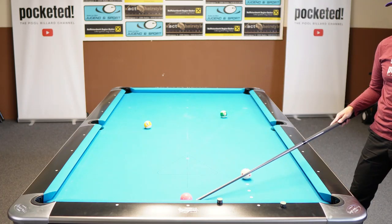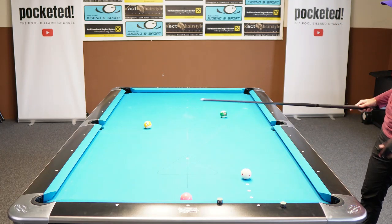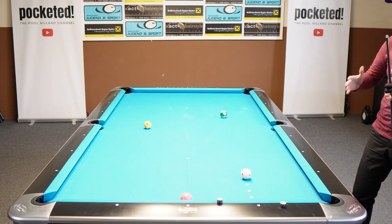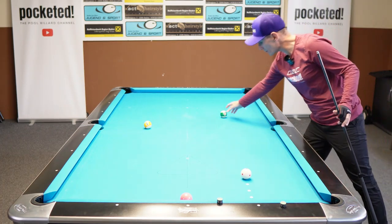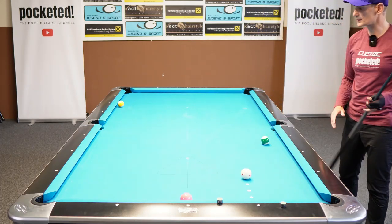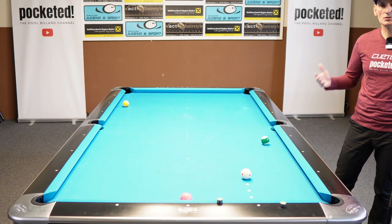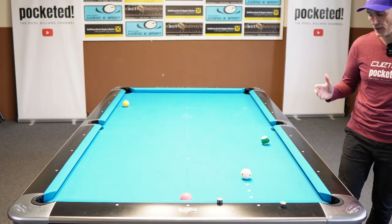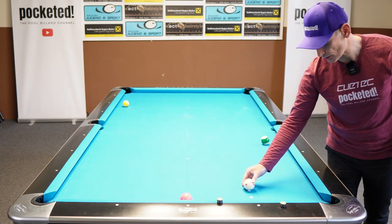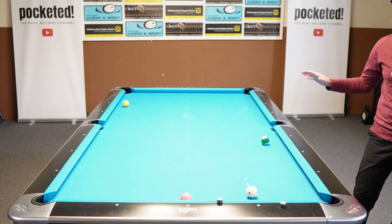Trust me, trying to pot the object ball and trying to hit either this ball or that ball on the table with your cue ball — that's quite an undertaking. And you can even make it a little bit more difficult by changing the positions of the balls wherever you want on the table. It's a very creative game and you can do whatever you want with it, just to make it a little bit more challenging. You can even change the cue ball positions to hit those balls wherever you put them on the table.